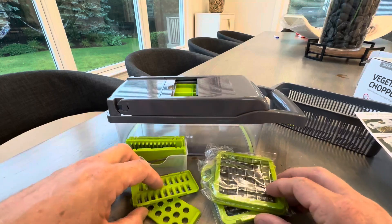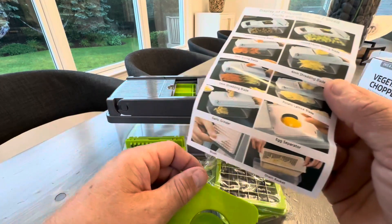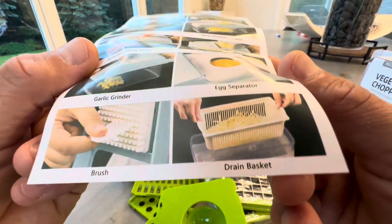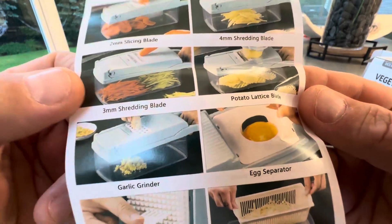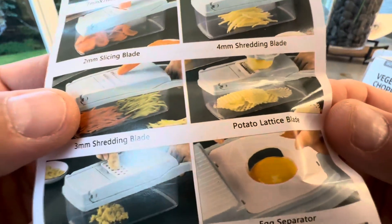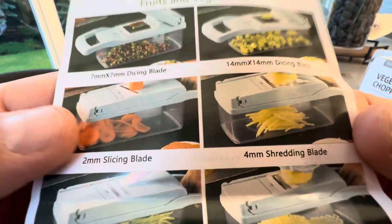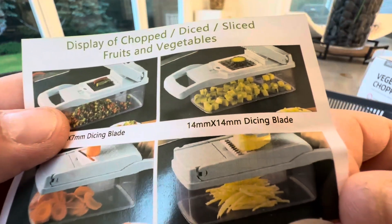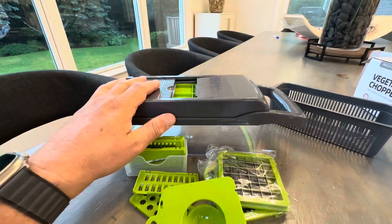So this is the unboxing and this is what it comes with. I'll have to do a review once I've used it for a while. As you can see, it comes with an egg separator, garlic grinder, shredding blade — which is the main one I want — potato slicer, slicing blade, dicing blade. And it's just quick and instant. So get yourself one of these and start eating clean.